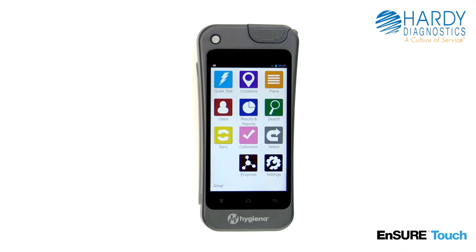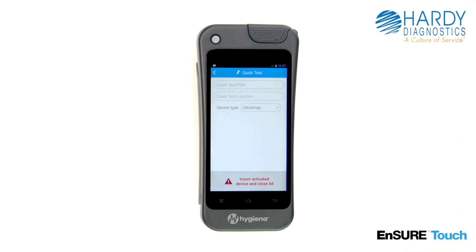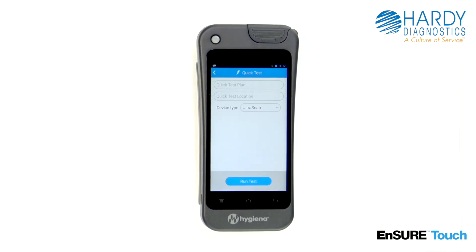To run a quick test, touch the quick test icon. Open the lid. Insert the test. Close the lid. Touch run test.